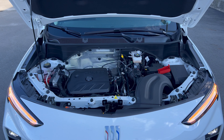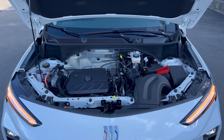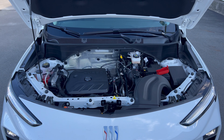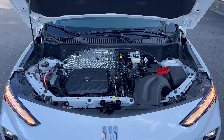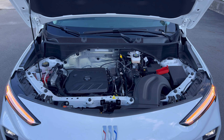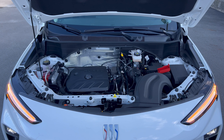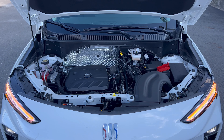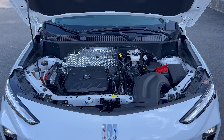Under the hood of this Encore GX, we have Buick's 1.3-liter turbocharged inline three-cylinder engine mated to a nine-speed automatic transmission — no CVT, so that's a plus. 155 horsepower, 174 pound-feet of torque. MPGs: 26 in the city, 28 on the highway, 27 combined. The engine's minimum octane rating is 87, so you can run this on regular unleaded gas.